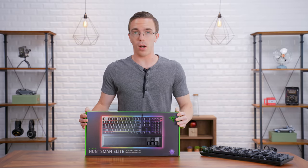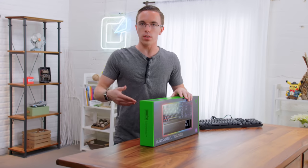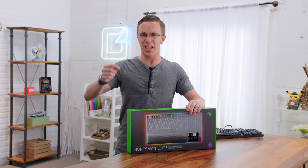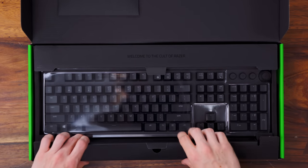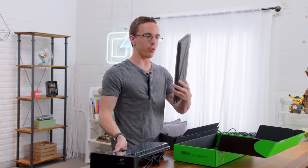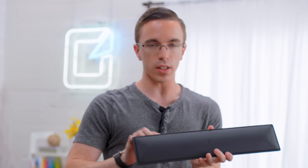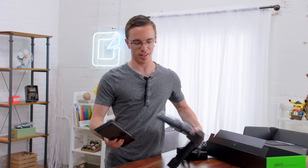This switch comes in two models right now: the standard Huntsman as well as the Huntsman Elite. The main difference really isn't the key switches — the Elite is going to have a couple of extra features like media keys as well as a wrist rest. It's the same size keyboard, you still get a full number pad, but you've got a full RGB wrist rest. Not only is it padded for extra comfort when you're typing, it also has full RGB underglow.